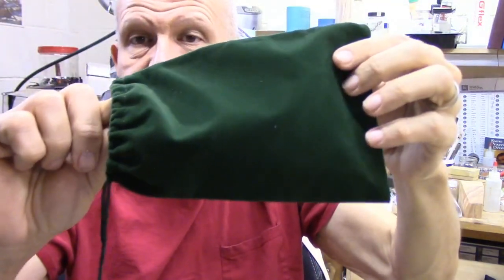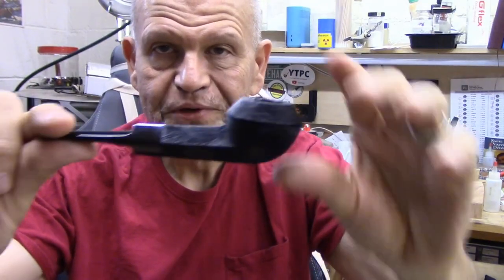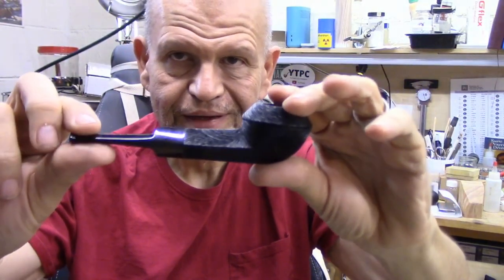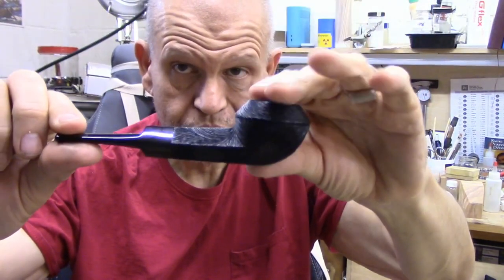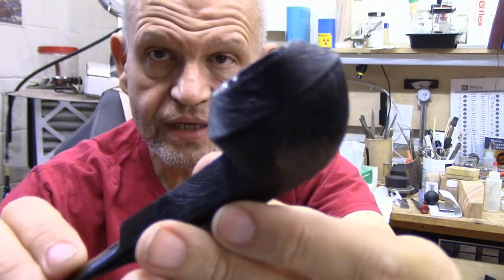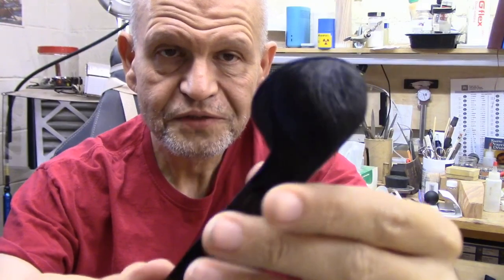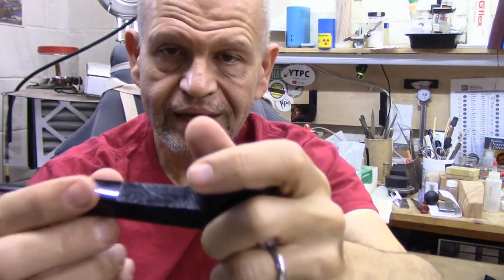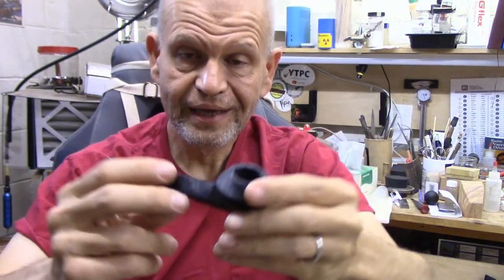Here's the pipe. Isn't that beautiful? You can see it is a squat bulldog — much shorter than normal. It's got that beautiful rustication on it. It just feels so nice when you hold it. I just love this pipe.